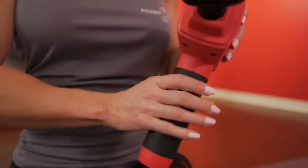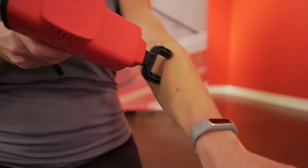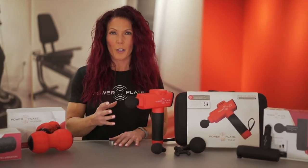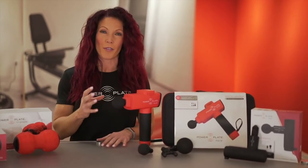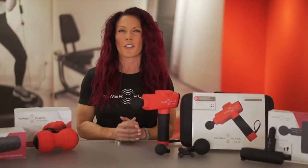The fork and thumb attachments are going to be the tools you use on those smaller areas such as the hands, feet, forearms, and calves. They deliver a more concentrated form of vibration to get into those smaller, hard to reach areas.